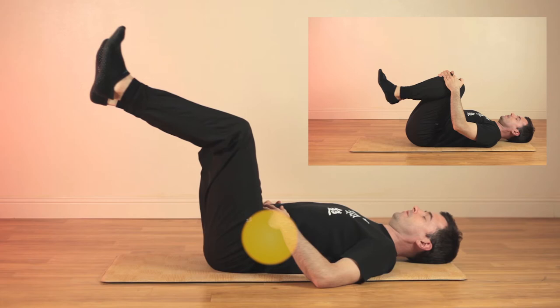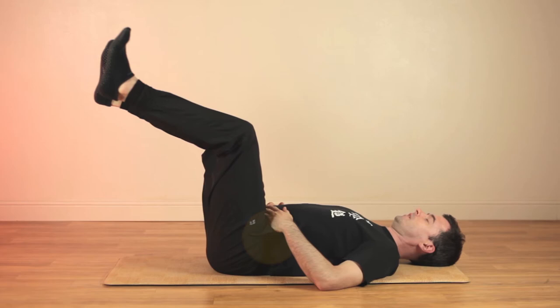Over time, you can increase your strength and endurance in this posture from one minute to three, five, or even ten minutes.